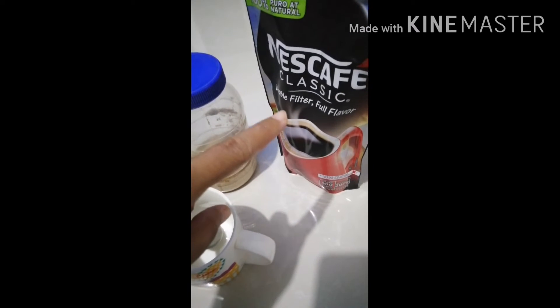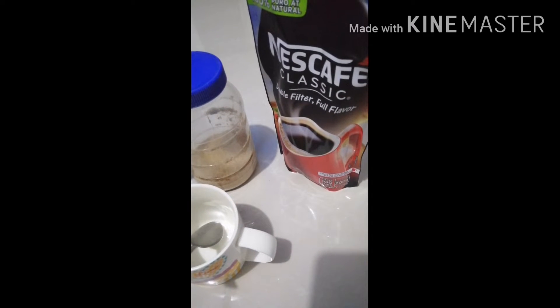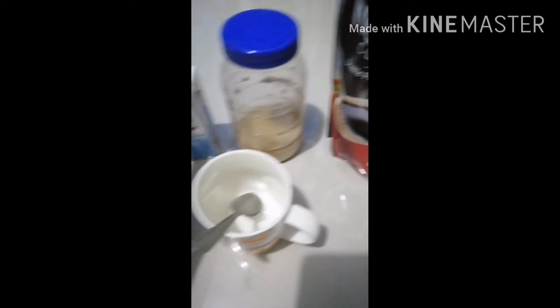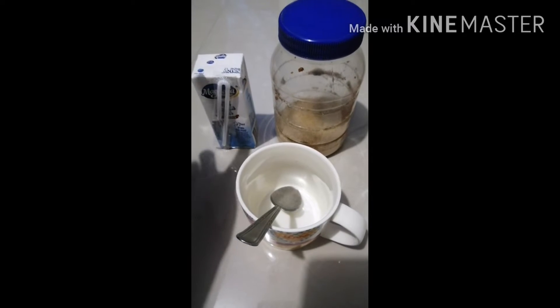So, of course, our favorite coffee — Nescafe Classic — brown sugar, and full cream milk.